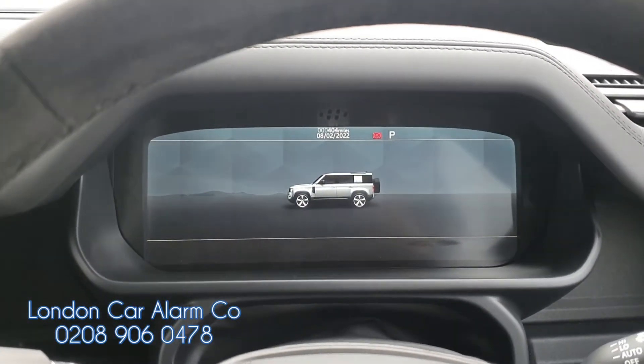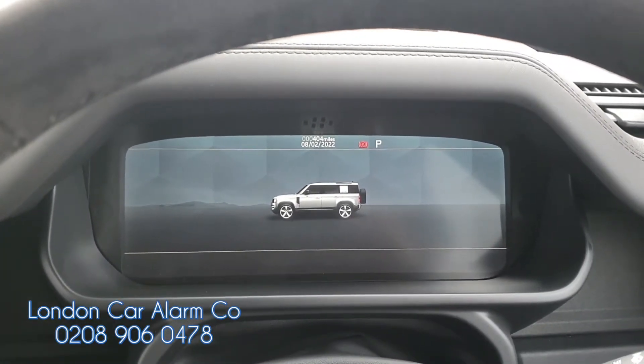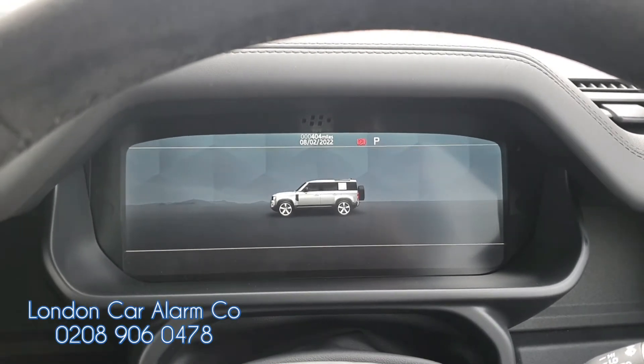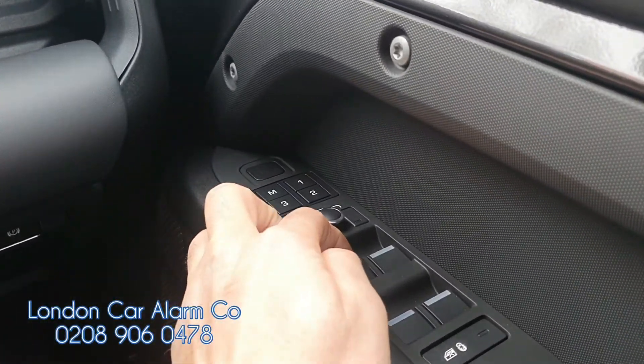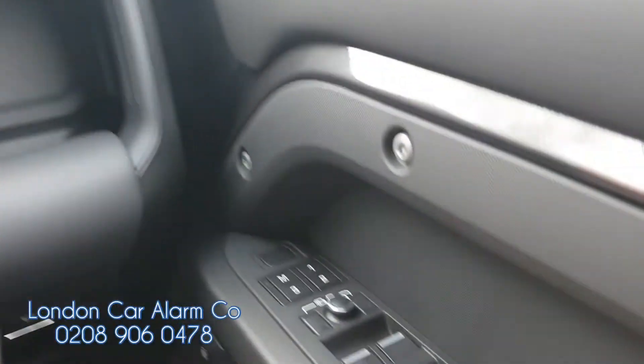Now if the customer wanted to take it for a service and wanted to put it into valet mode, this is also very straightforward. You can either turn the ignition on or start it, but I'm going to show you with just the ignition on. So ignition on, disarm it first — one, two, three — receive our confirmation melody, there you go, and then hit one of the buttons on the network eleven times.